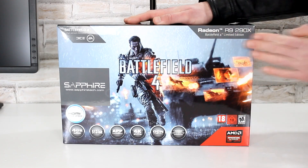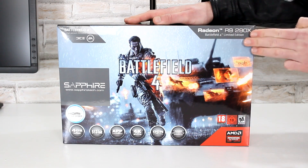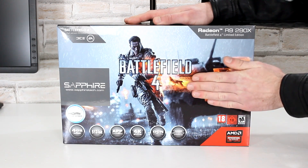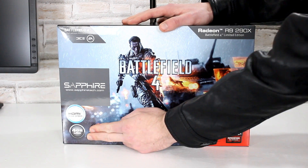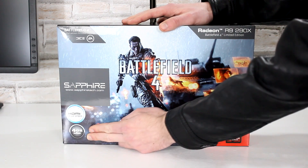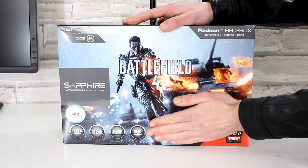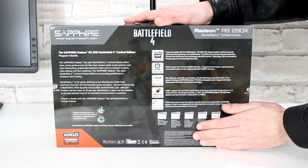Here's the box. This is the Sapphire Radeon R9 290X card we're looking at today — the Battlefield 4 Limited Edition. So with the card you also get a free copy of Battlefield 4. This card comes with 4GB of GDDR5 video memory and has an amazing bus width of 512-bit. On the back of the box there's more information on the features.